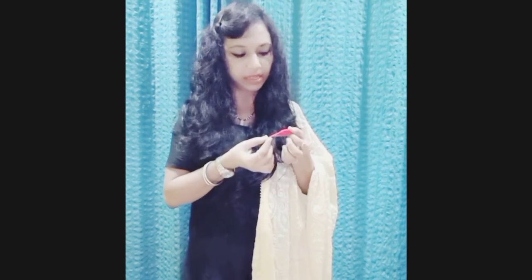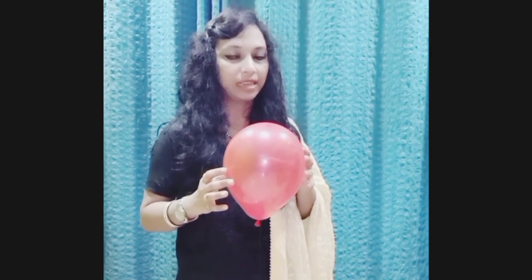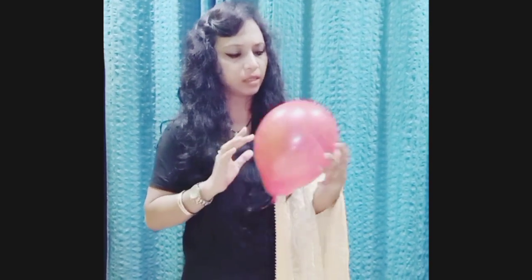Look at this deflated balloon — it doesn't look so good because no air is present inside it. Now look at this inflated balloon: because air is inside, it becomes big in size and it's looking lovely.